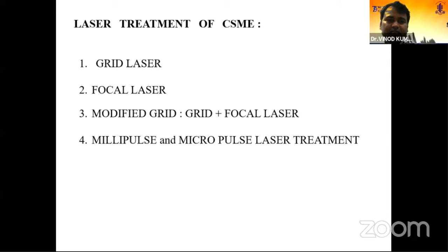Different patterns and techniques we follow for laser macular treatment include: grid laser, focal laser, modified grid — that is grid plus focal — and the newer approach, which is millipulse and micropulse laser treatment.